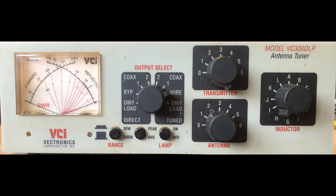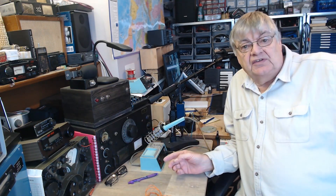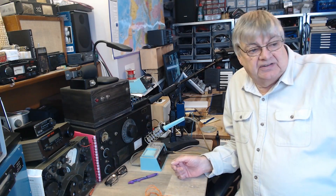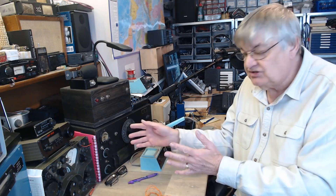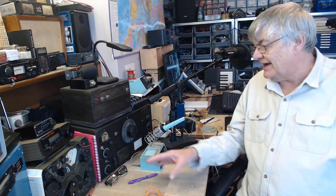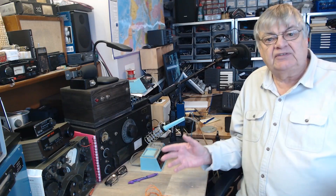The best way to do it, of course, is to have an ATU — an aerial matching unit — say on your windowsill where the aerial comes into the room, and then coax to your receiver. The trouble is with that: you have to keep going over there and adjusting the matching unit. You change frequency, you change bands, you've got to go and adjust it for maximum signal on your receiver.